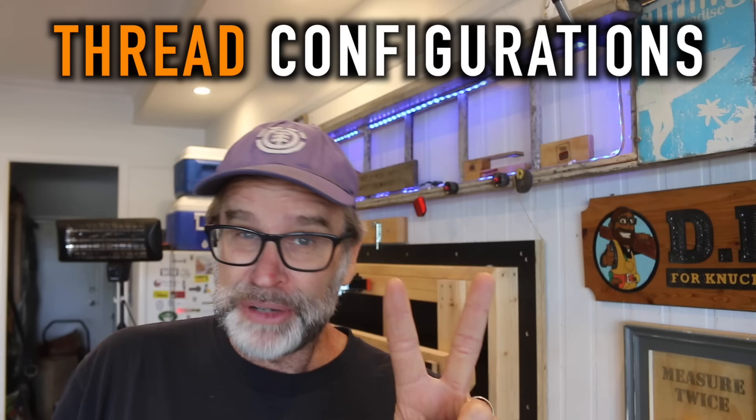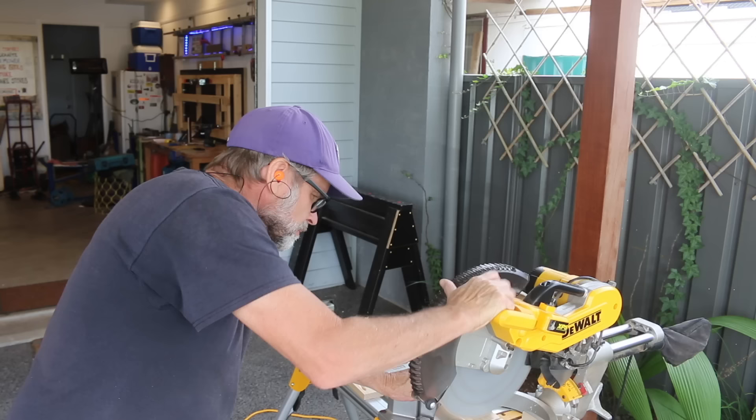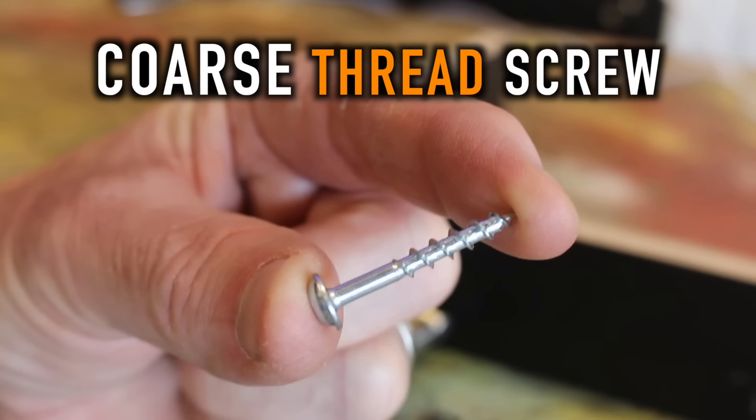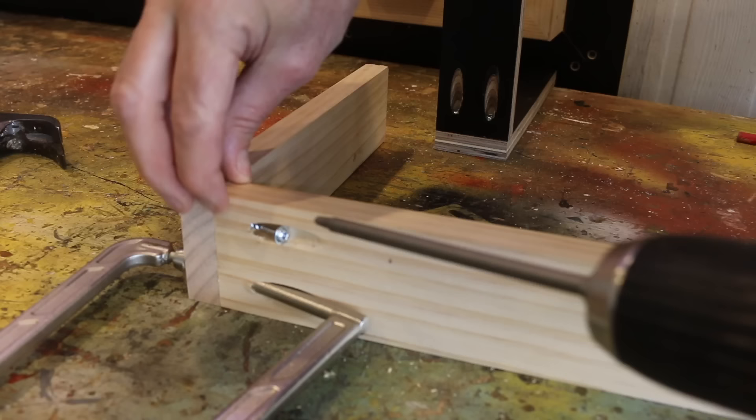There are basically two types of thread configurations when it comes to pocket hole screws, and it's really important to know when to use each one. If we have a close look here, you'll see a distinct difference in the spacing of those threads, and this will determine which type of screw to use for a particular type of wood. When using a soft wood like pine, plywood, or even particle board, select a coarse thread screw as that will aggressively dig into the sides of that soft wood, which will forcibly pull the two boards together, creating a very snug and secure join.